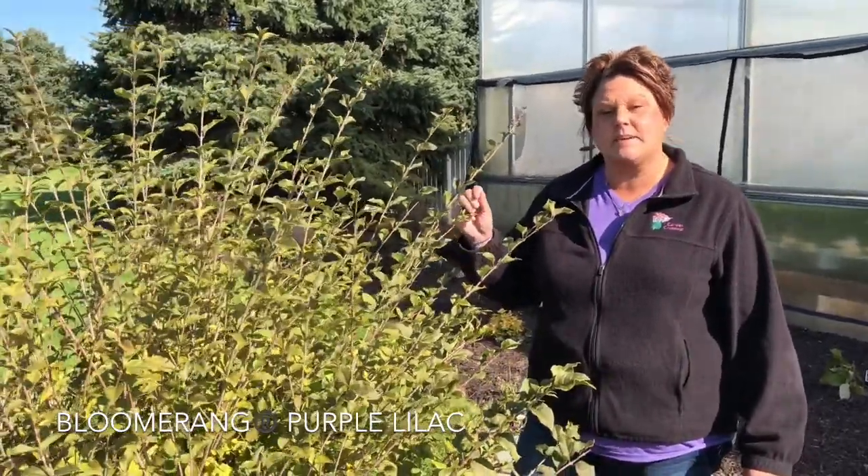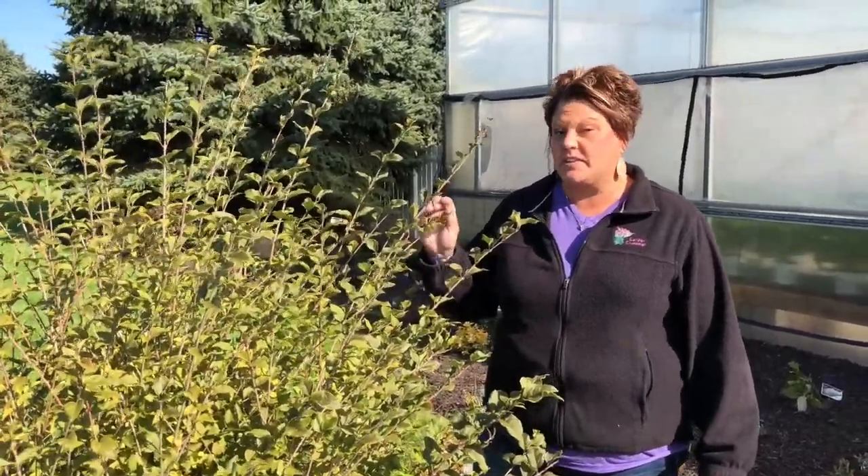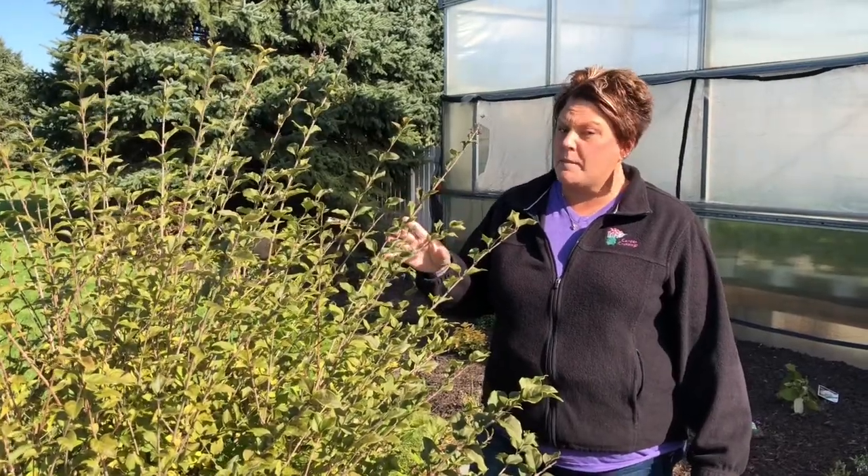So here we have the Bloomerang Lilac. The Bloomerang Lilac is something I would recommend not trimming in the fall. Right now this plant is setting its buds for next season, so if you trim it you're going to lose all your first round of flowers.